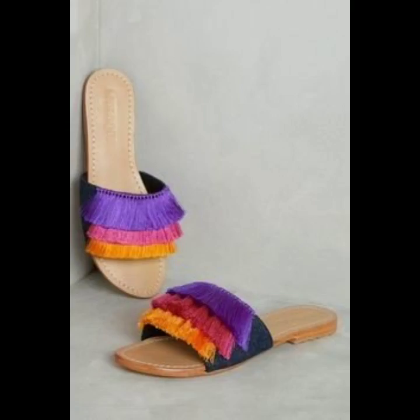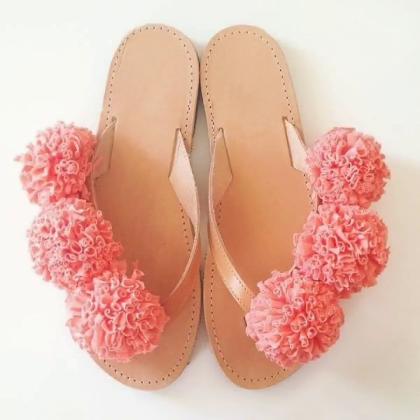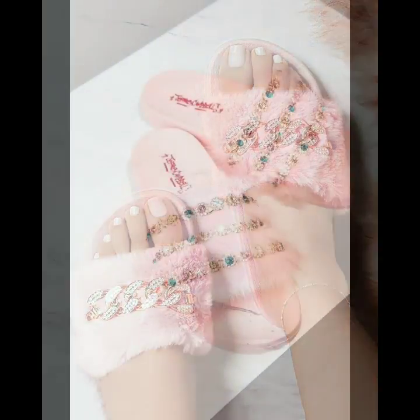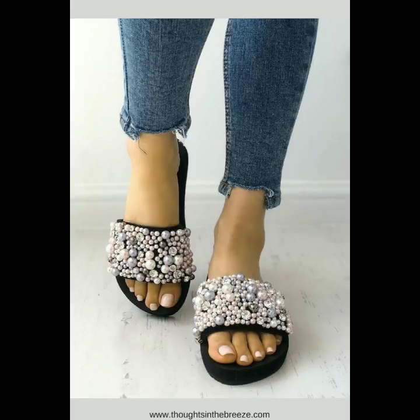If you want to watch more collections on sandal designs and shoe designs, you can visit my channel and check the playlist. You will find hundreds of ideas and hundreds of designs of different types of shoes.